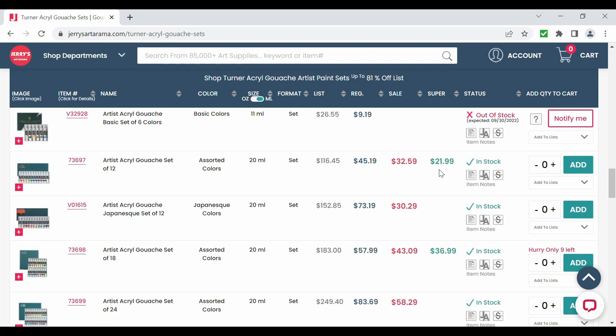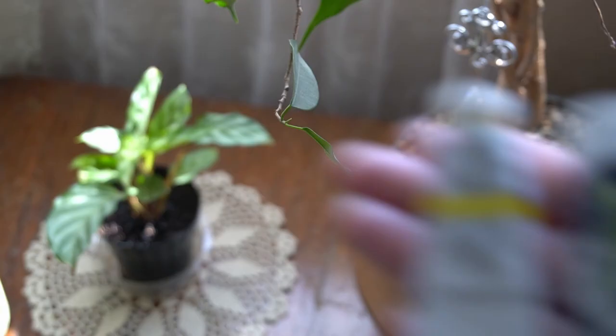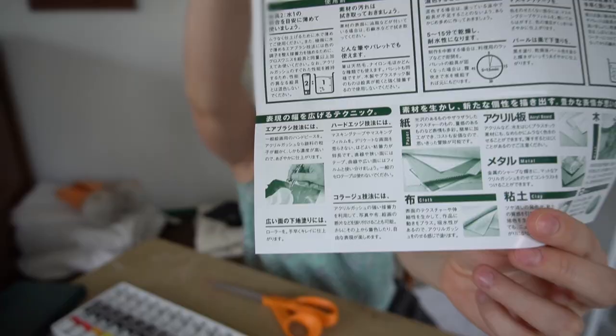Each tube in this set is 20 milliliters or around 0.68 ounces, which is a pretty typical size for gouache. When you open the box, it has a page of information and instructions, but unfortunately I don't speak Japanese.